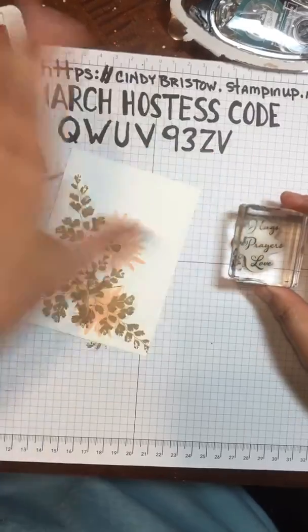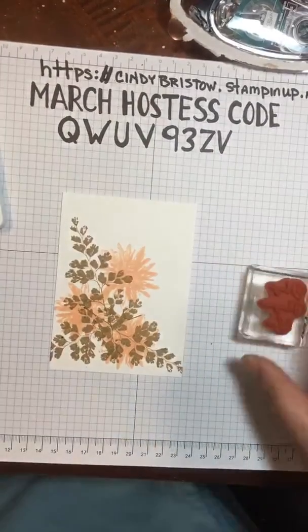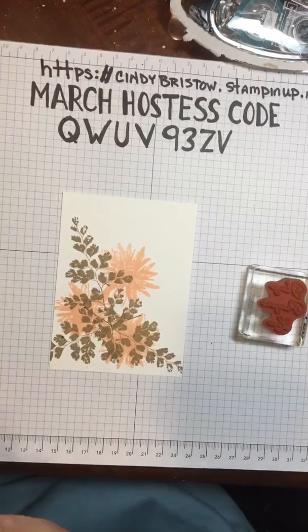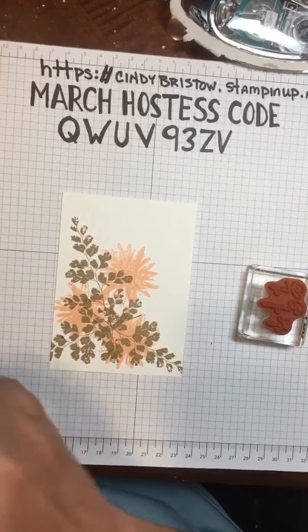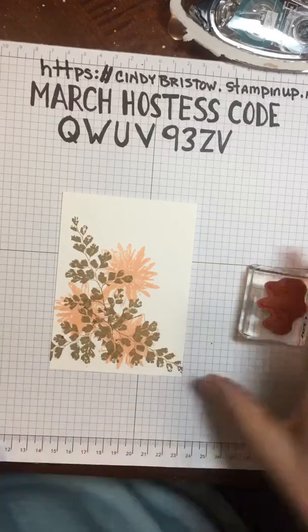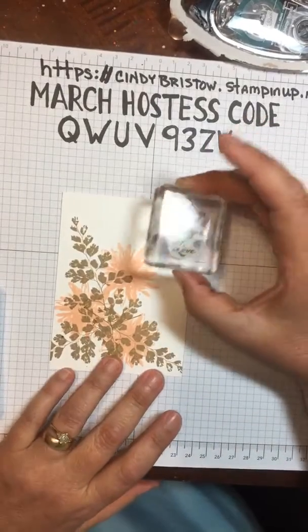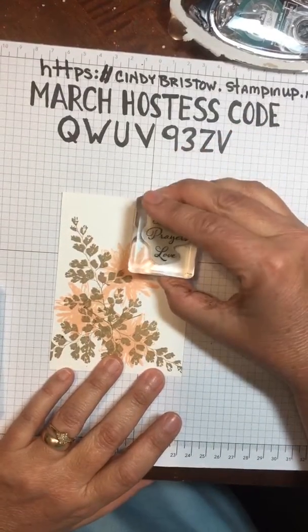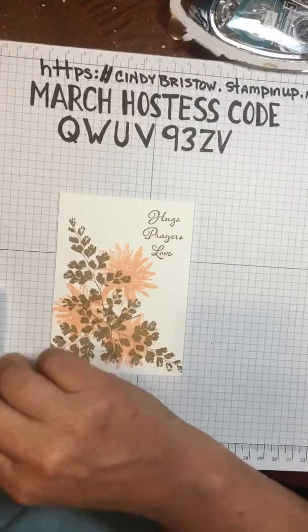I'm going to center that up right there, and use my crumb cake ink again. I hope I get it straight on there. There's my crumb cake sentiment stamped.